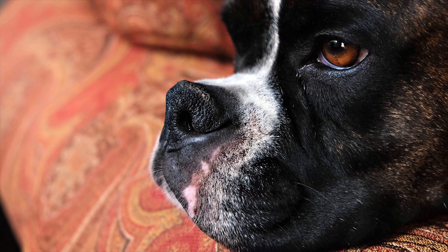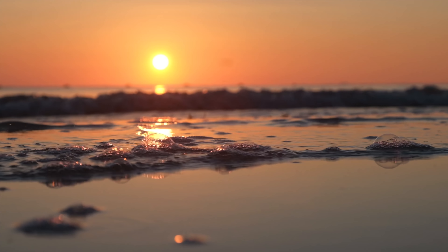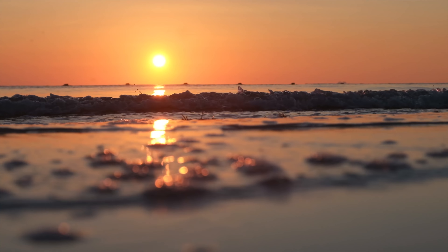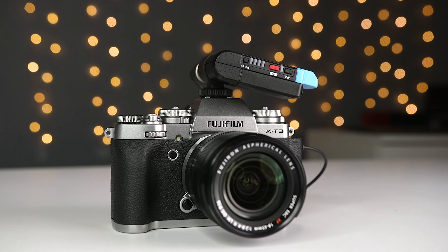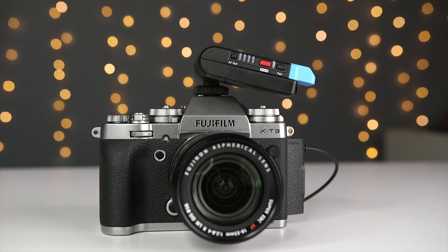The Fuji X-T3 is a great camera and it may be the best value in the market right now when it comes to a single camera that shoots amazing stills and great video. Like pretty much every camera, the X-T3 comes with a built-in stereo microphone. And if you're watching this video, you probably know that if you have a choice, you should never use your camera's built-in microphone for anything other than scratch audio.